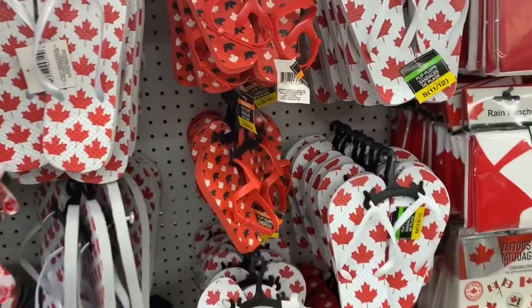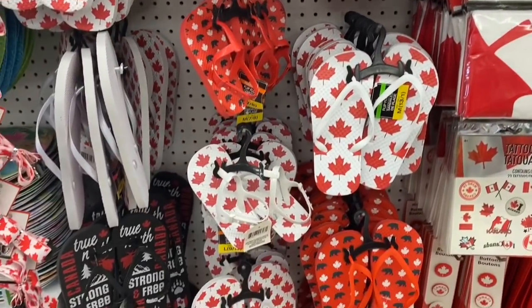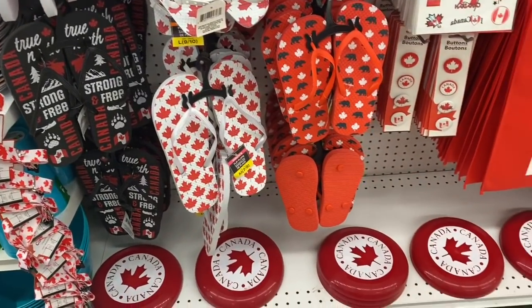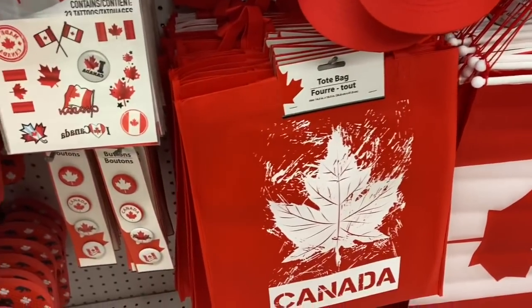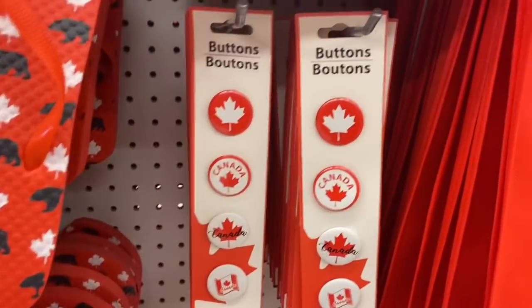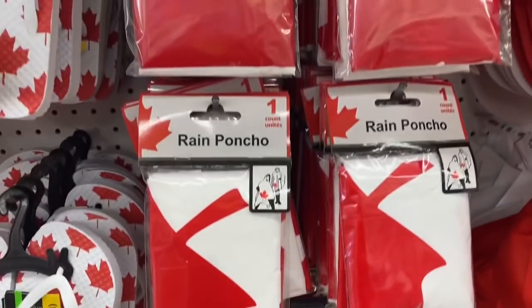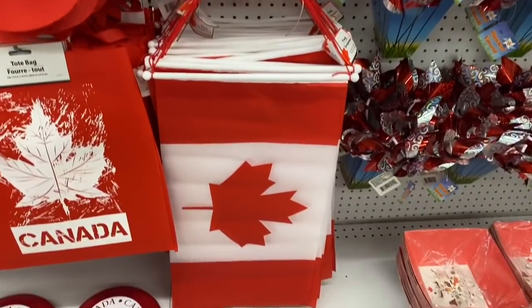They also have the Canada-themed flip-flops or sandals for kids, flip-flops for youth and adults, some flying discs, tote bags, and how cute are these buttons — they come four in a pack. And some tattoos, rain ponchos, and hats. Some hanging flags.